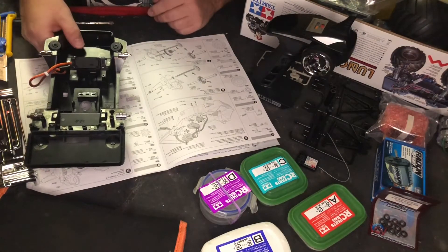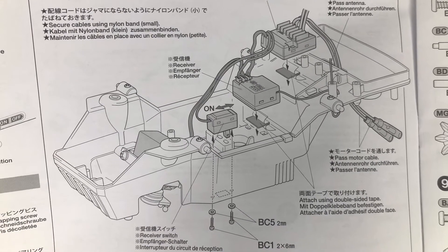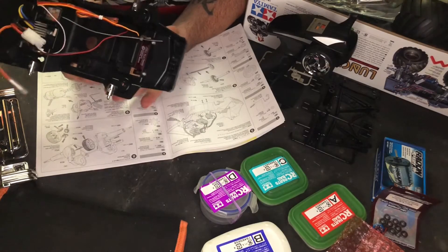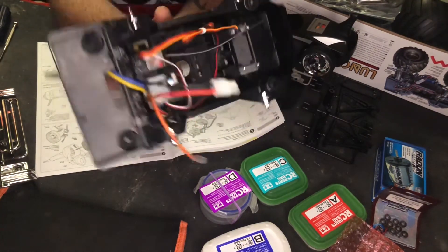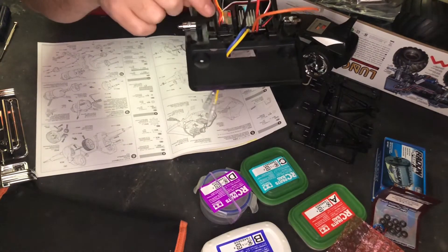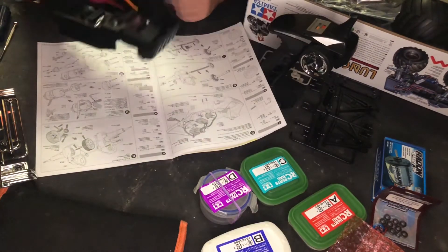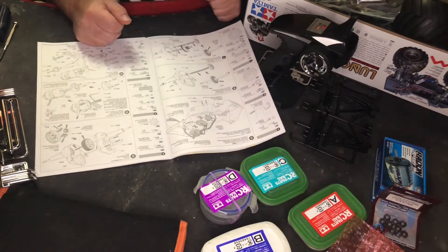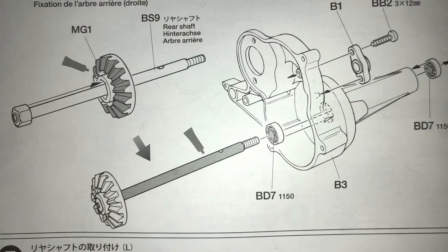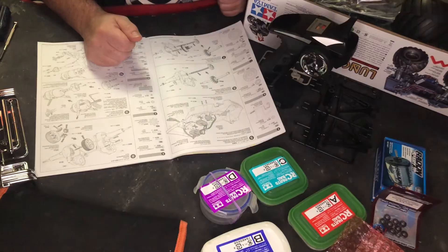Step five: install the electronics. If you're following along and you've completed step five, then hopefully you have something that looks sort of like this. It wasn't really clear where to put the receiver, so I just figured the spot next to the ESC looks great. So on to step six — we're going to put this aside and get what we need for the start of building the gearbox slash axle. They don't waste any time getting right into the nitty gritty.